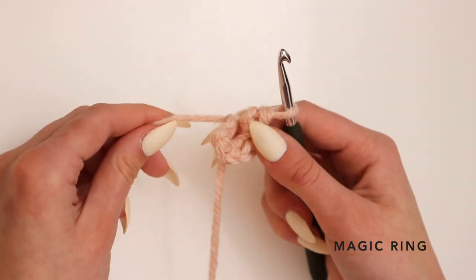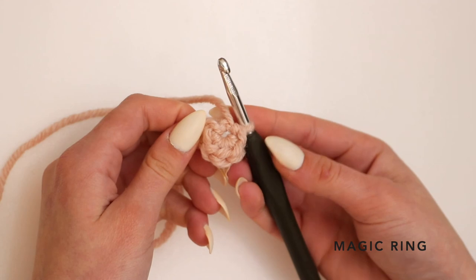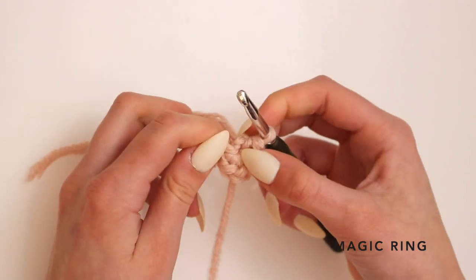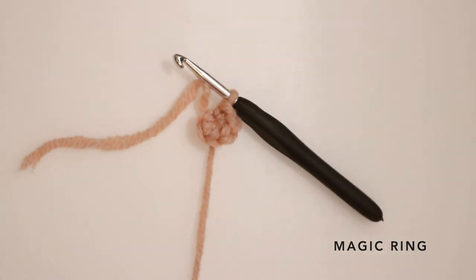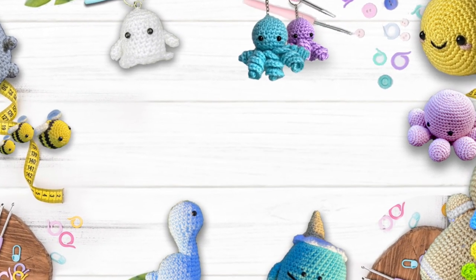To close your magic ring circle and make it tighter, you want to pull on your excess yarn, then pull from the other end to keep your magic ring closed.